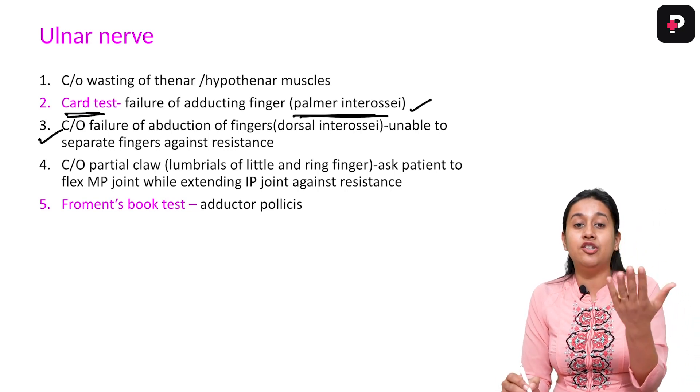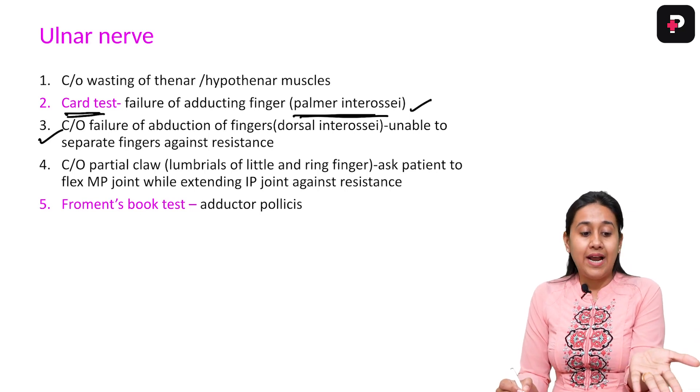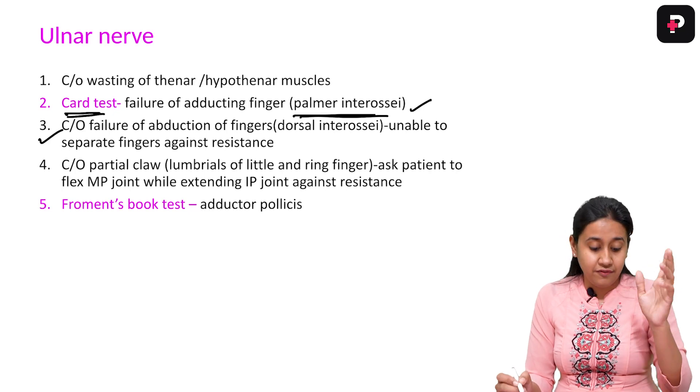You also have to check for the dorsal interossei, whose function is abduction — that is, fanning of the fingers. Both adduction and abduction are functions checked in patients of leprosy.